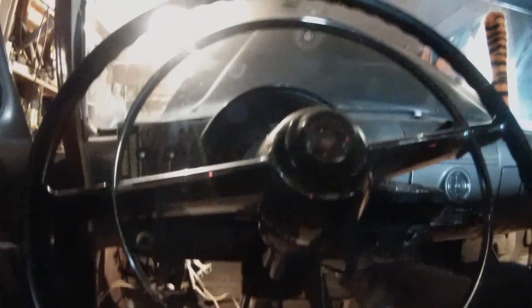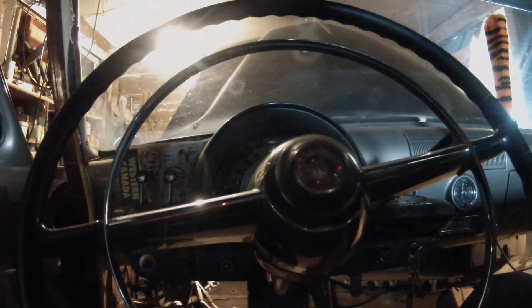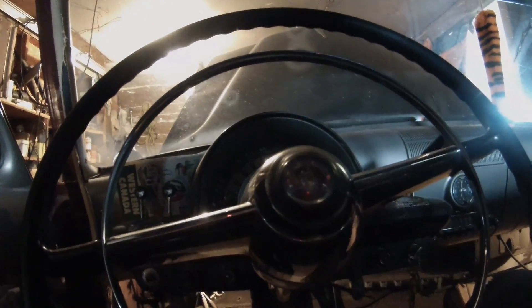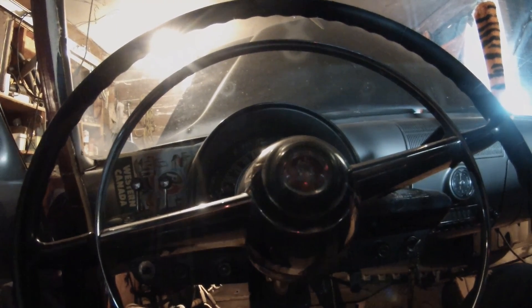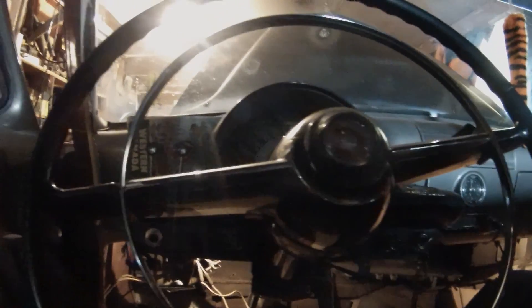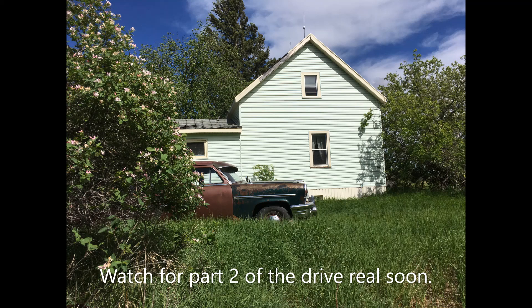You hear that roughness to the idle? That's too much choke, so push in the choke a little. There. Now the fast idle cam doesn't kick in like it should, so it's going to really idle slow. Anyway, we're ready to roll.